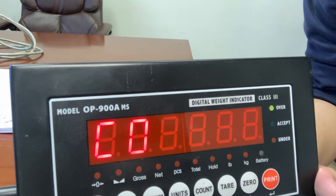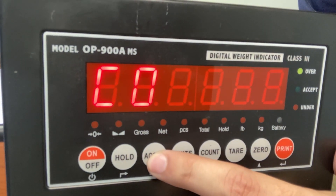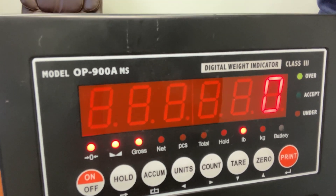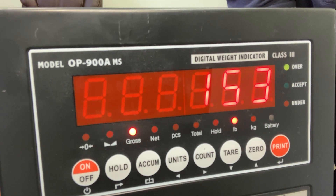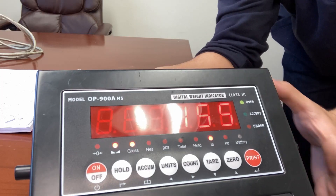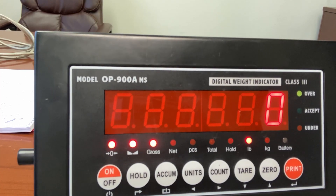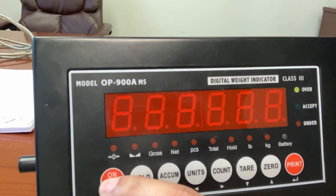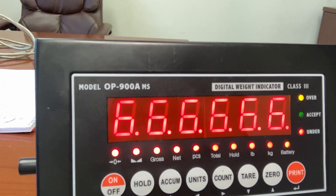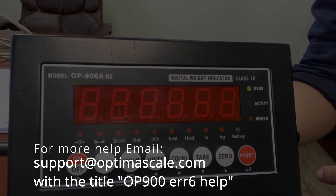Press print and you'll see C07 — that means you're done with calibration. To save and exit, press the ACUME button. Your scale should go to zero, because there's nothing on the scale. Now test it out. One common question is: will the calibration save if I turn it off? Yes — if you turn it off and back on later, your calibration will save, so you don't have to do this process again. This should help you with calibrating and fixing your error 6 issue on the OP900.